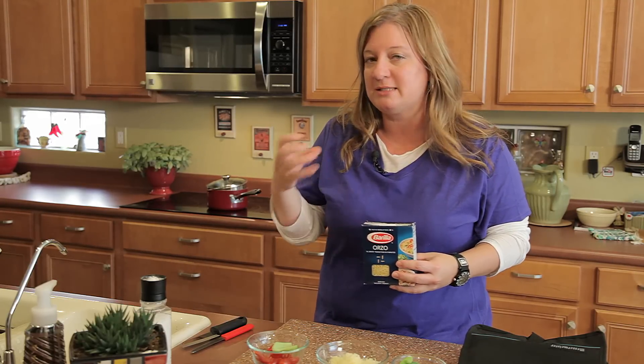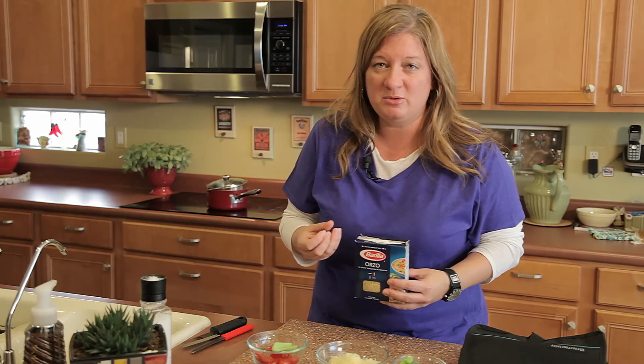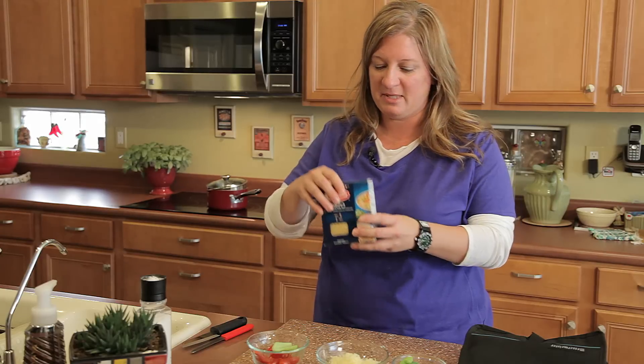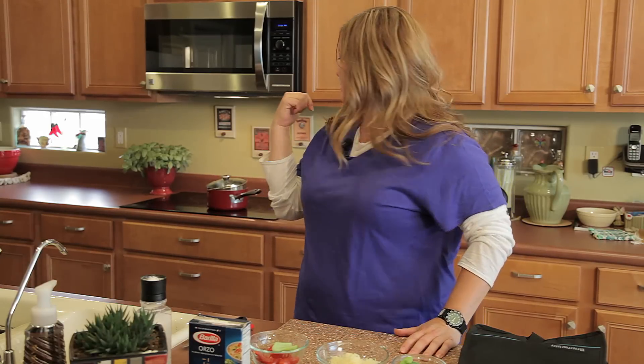So when you cook it al dente — which means with a little bit of bite so it's not soggy, you don't want a soggy noodle — it's about nine minutes. It tells you on the package right here. I measured out a half a cup of orzo. We're going to pour it in right when it's beginning to boil.